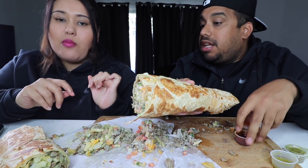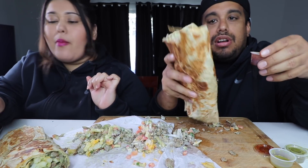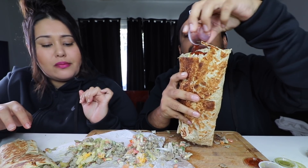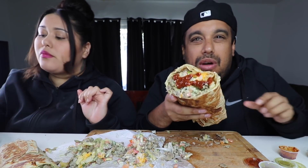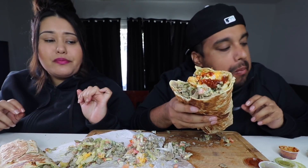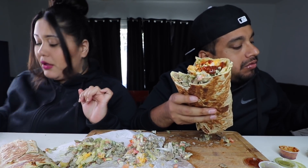I had them grill it, so that's why you have that nice tone on there. I feel like I can't even get in the frame, guys — this thing is just so big. Maybe I should have just done a double. That's good. I'm going to get a fork.